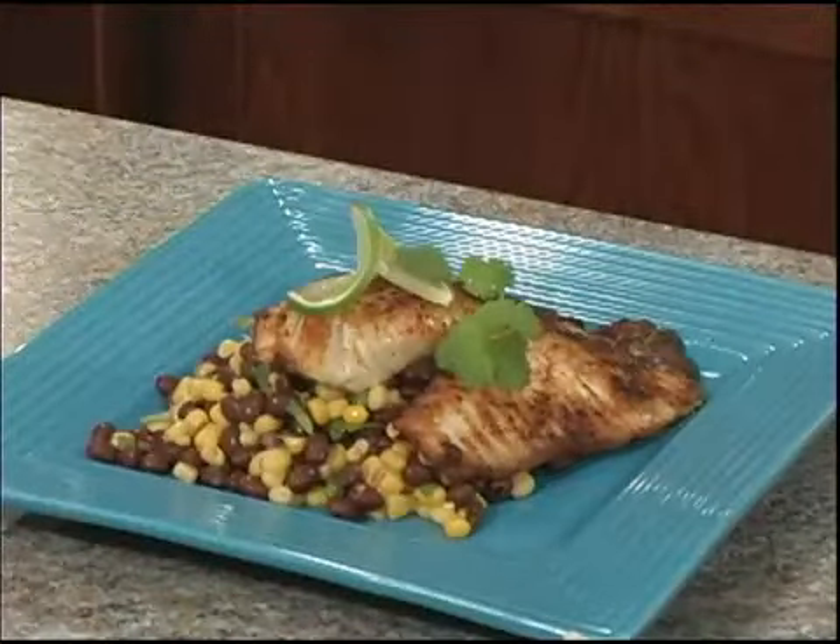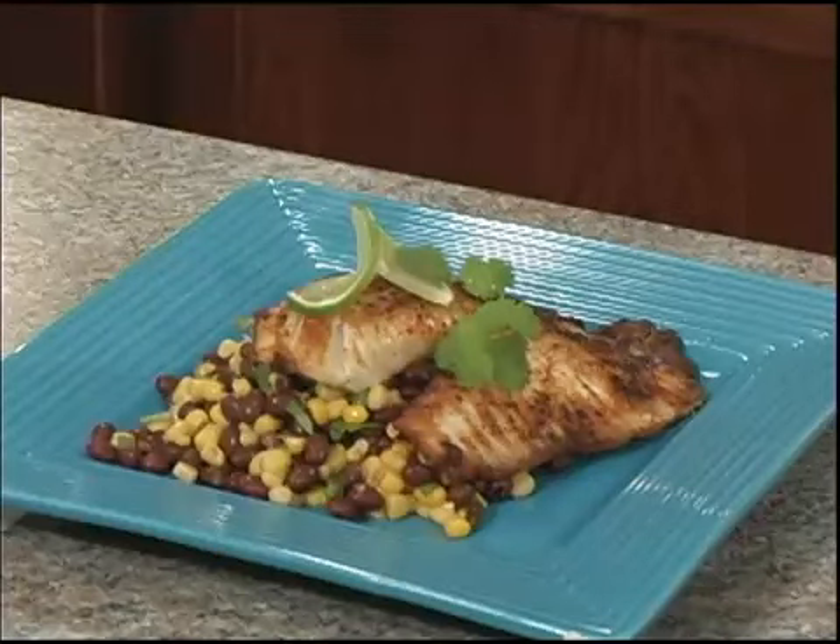Hi, I'm Chef Mike, and welcome to Friders Culinary 411. Today we're making a delicious blackened tilapia with corn and black bean salad. It's simple, easy, refreshing, and perfect for the summertime. So let's get started.